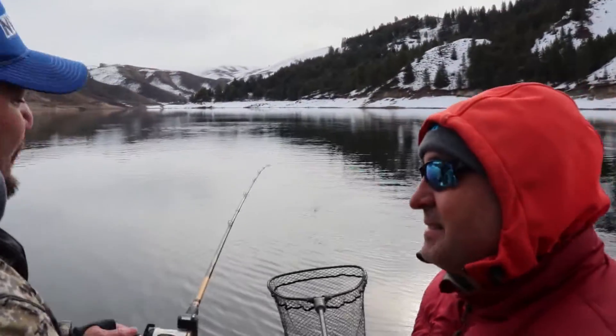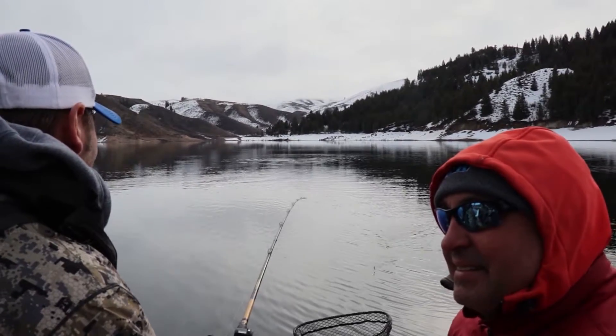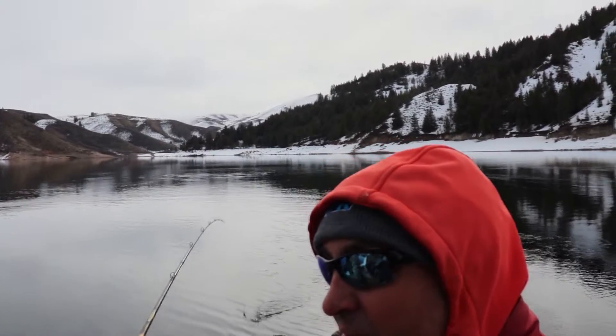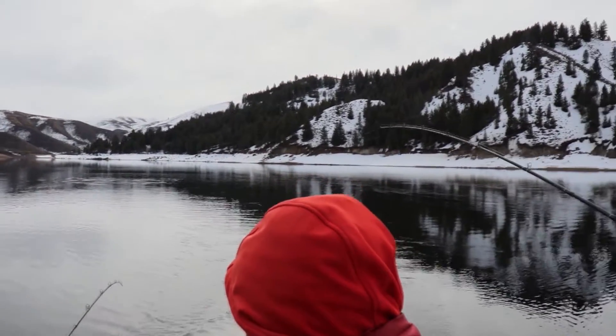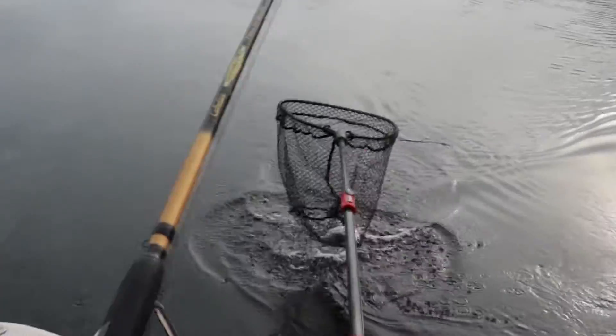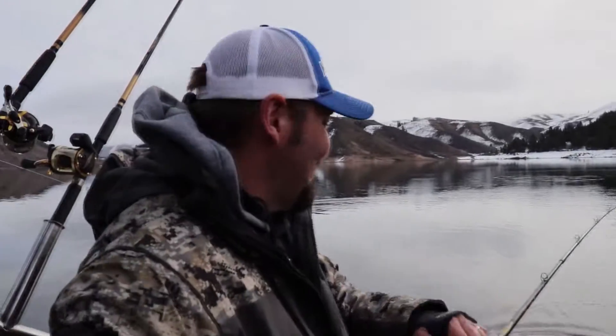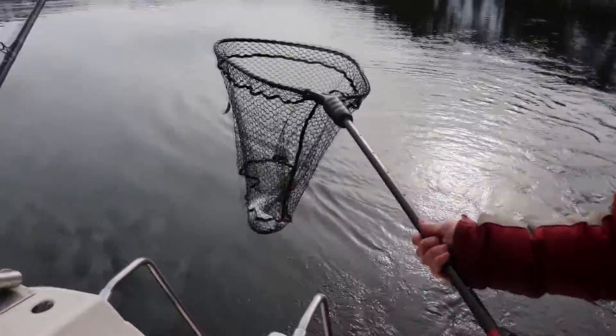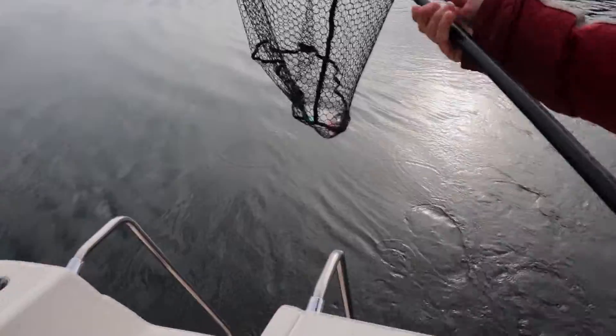Any fresh kokanee sandwich? We're going to have some here on the boat. Oh man — beefy, beefy fish! That's a little heavier. I love this. Meanwhile Dan's working a goldfish over there. Yeah, those are little footballs.